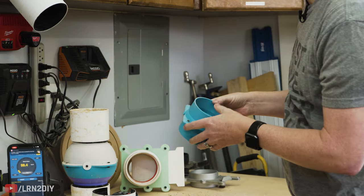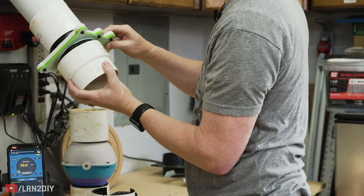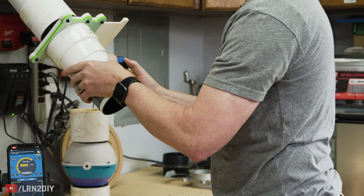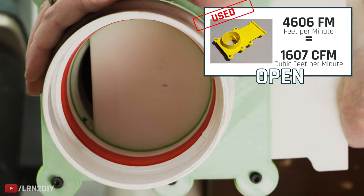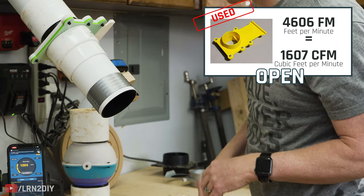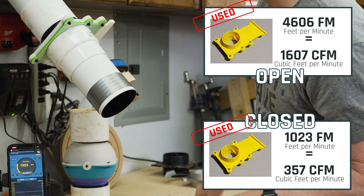Next up we're going to try the 3D printed blast gate. We'll say 4,606 when open, and then when closed it feels like it's going all the way — there's no more for it to go, it just stops. But we're reading 1,023 while it's closed, which is quite a bit of leakage.